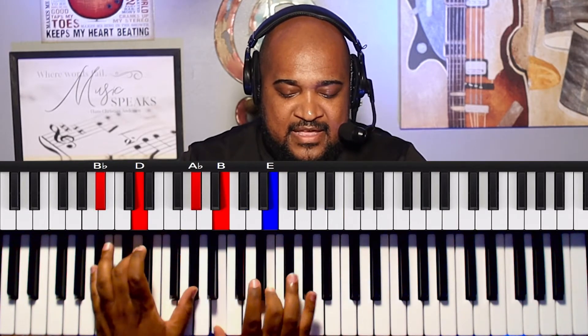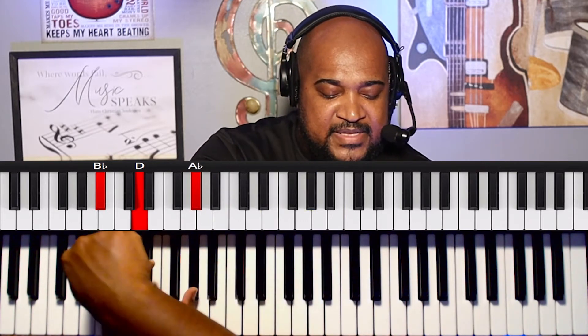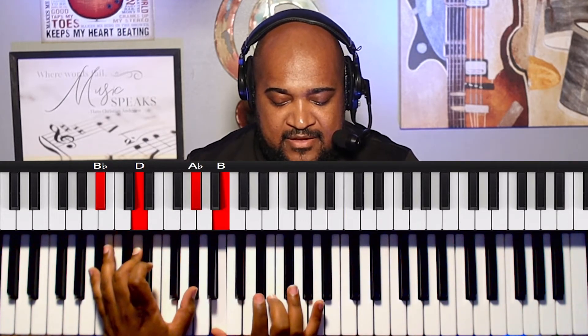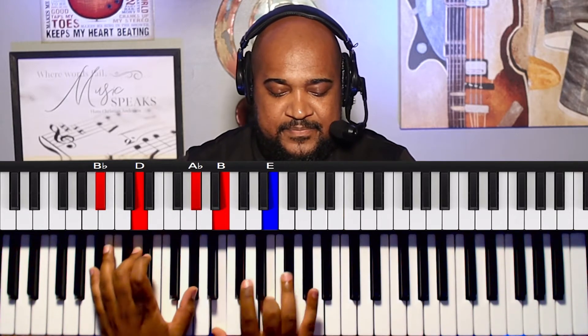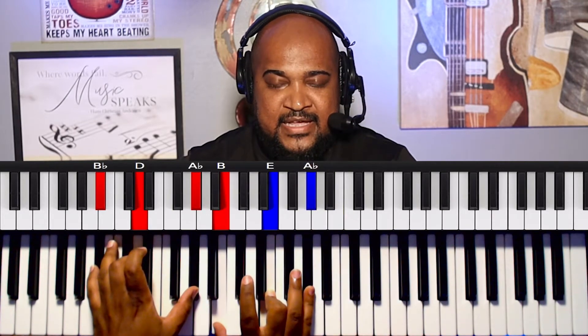And then I play this chord right here together. So that's going to be A sharp — this is the 3 that I'm playing now. So A sharp, D, G sharp, B on the left hand, and on my right hand B, E, G sharp. So that's the chord. Then I put the chord together like that.